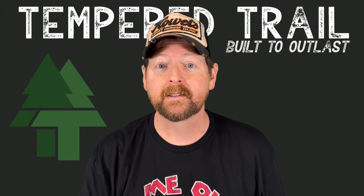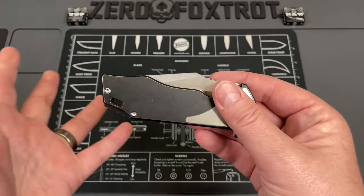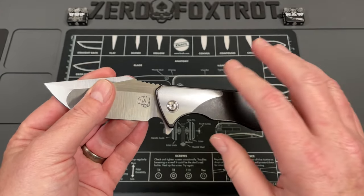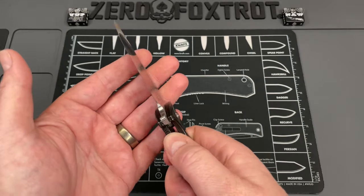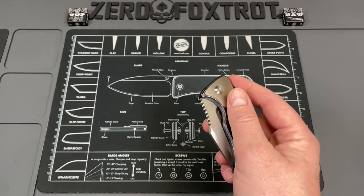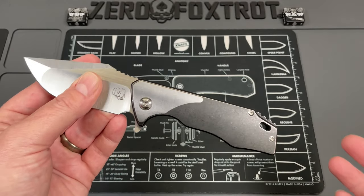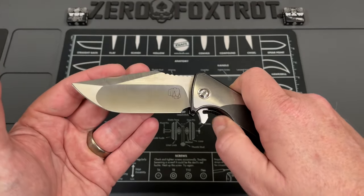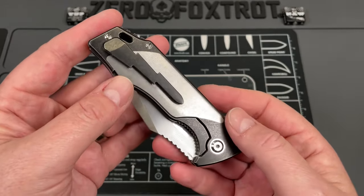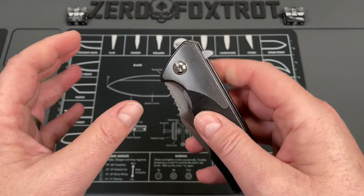The big drawback is availability — they were in limited quantities — and the price. This is about $475, ranging just under $500, and that's a lot to spend on a production knife. It's made by Riat, done incredibly well in quality materials, so I'm on the fence about whether I'd buy it. It's great, I'd love to have one, but I don't know if I can justify that price.